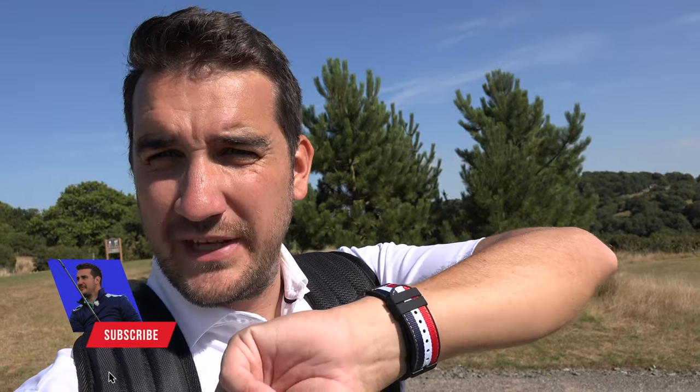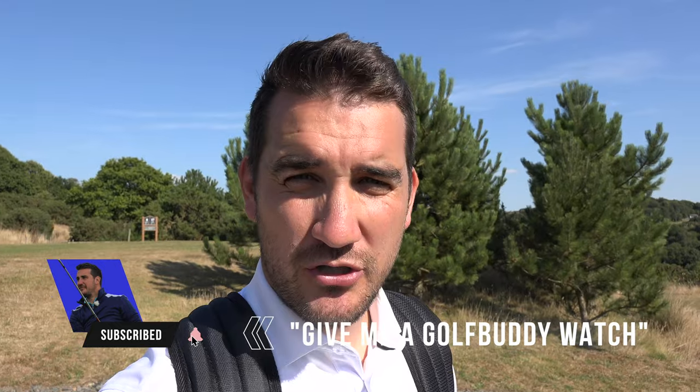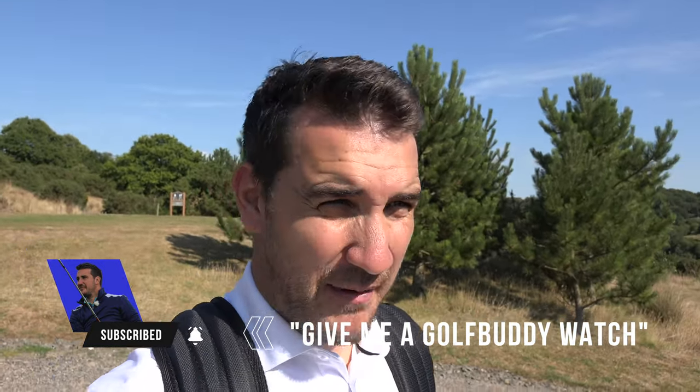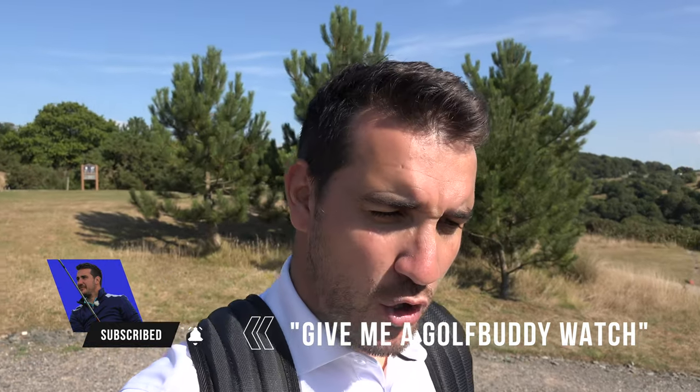I hope you're enjoying this video. Don't forget you could be in with a chance to win one of these watches - just comment below 'give me a Golf Buddy watch' and subscribe to the channel. Please also hit the like button; YouTube really likes that for their algorithm.